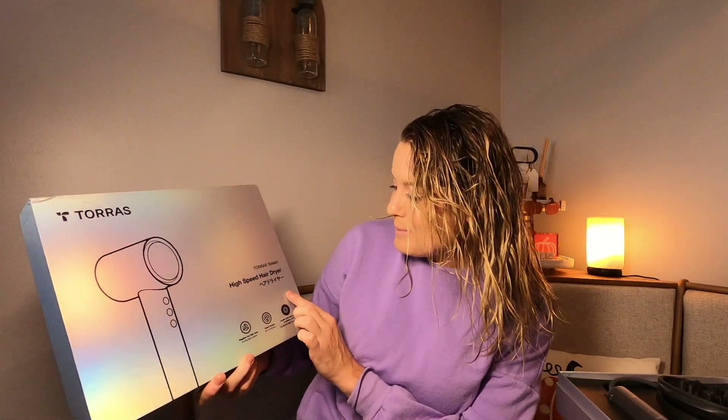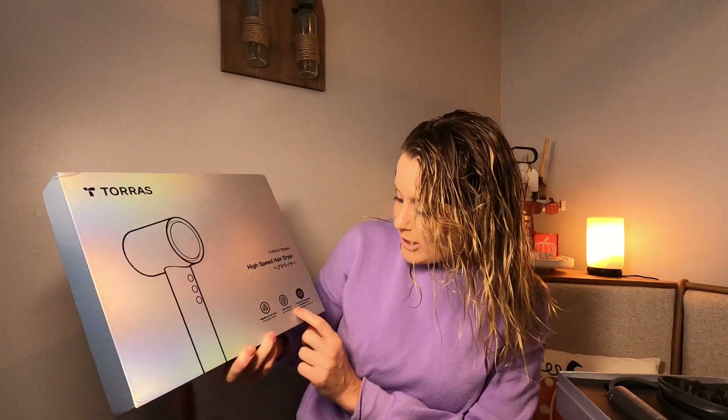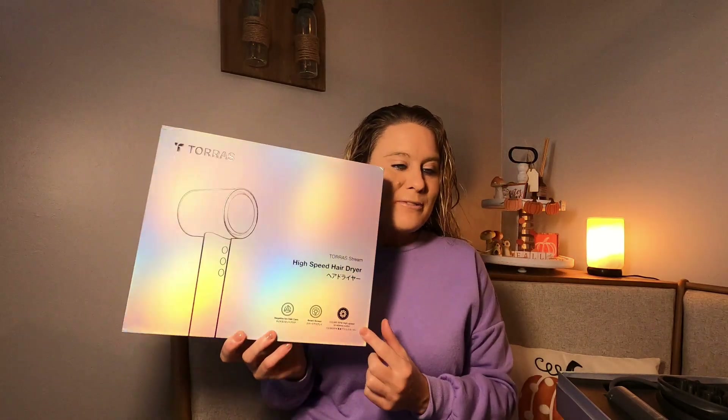I'm so excited because I have this blow dryer. It is a high-speed hair dryer — negative ion hair care, smart screen, 110,000 RPM high-speed brushless motor. So there's some information about it, and this is what it looks like.